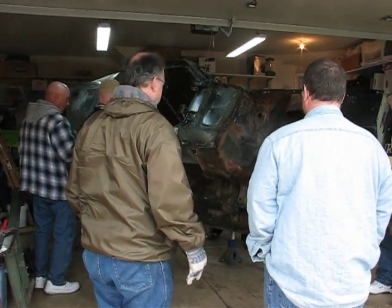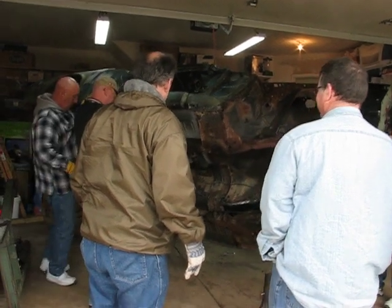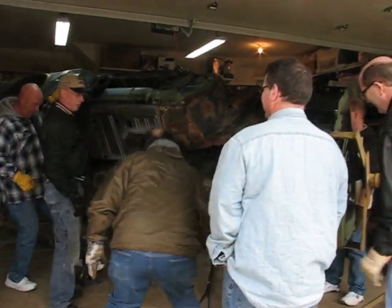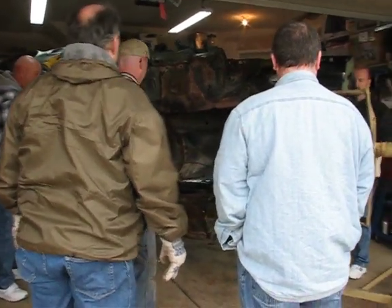Look at that. Now that's the way it works on your car. Holy crap. What a mess. I guess that does make it easier.